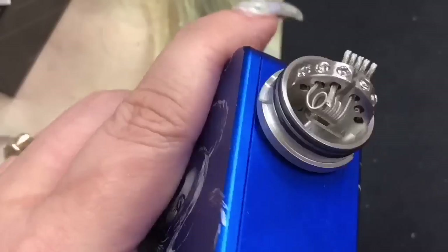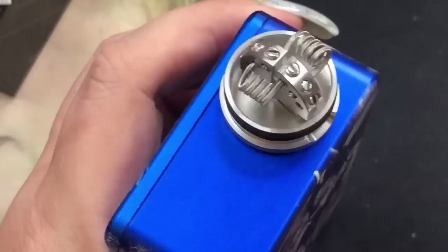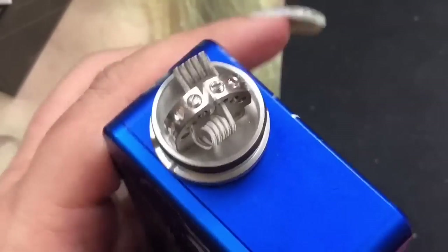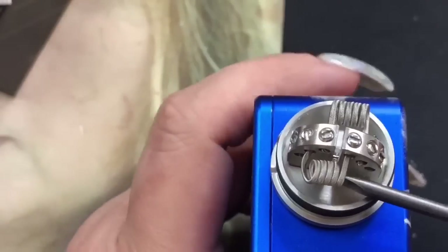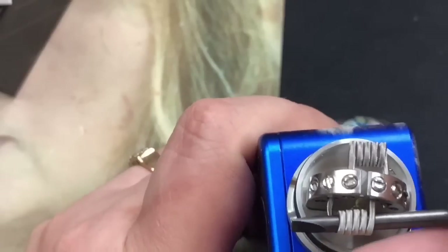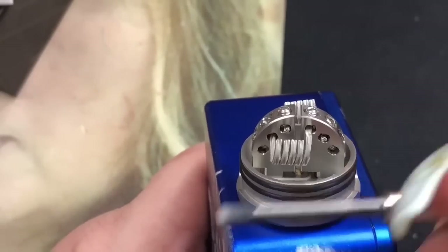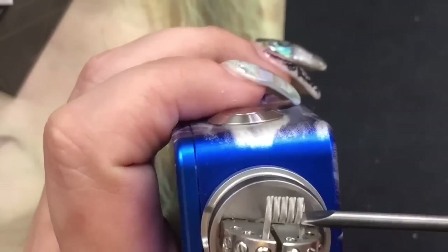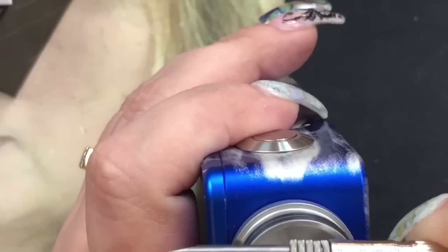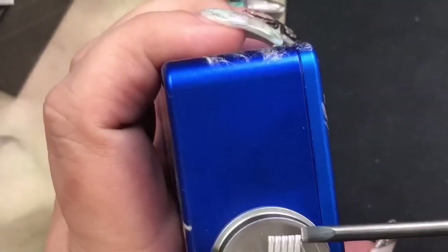Make sure you don't cut the other coil. Bring that one up — and then bring this one down. The thing is, with these types of post holes, if you notice my coil is sitting a bit sideways. If you try to push it over, depending on what coils you have, it can fold the legs, so you want to be really careful when doing that.